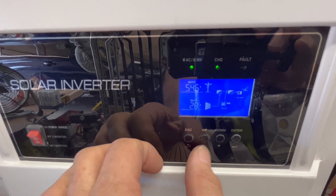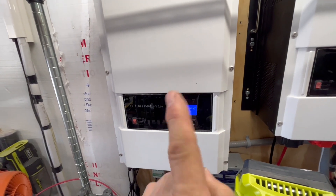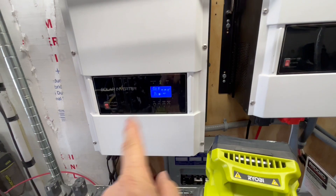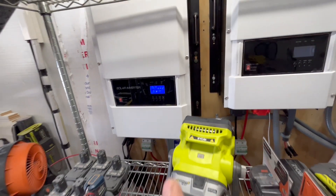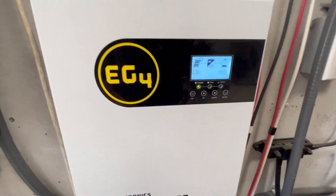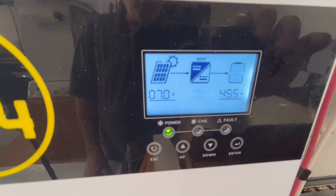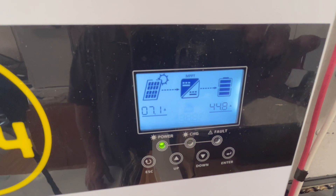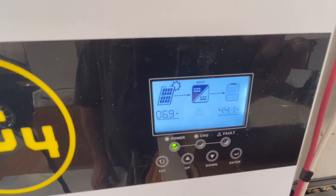We're pulling 26 amps out of our battery, but you cannot parallel these together. What I did was — this has two charge controllers on it, so you can do 6,000 on each one; you can actually do more than that. And then this charge controller is actually bringing in 44.8 amps, bouncing up as high as 65 amps.